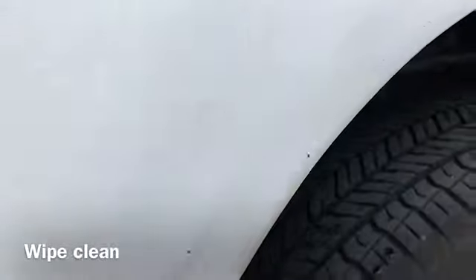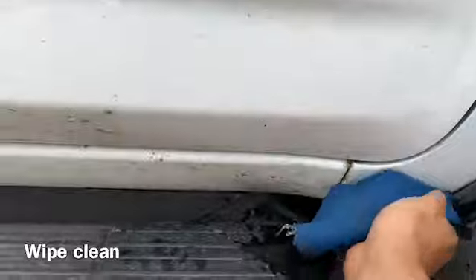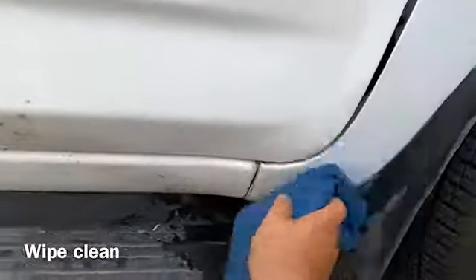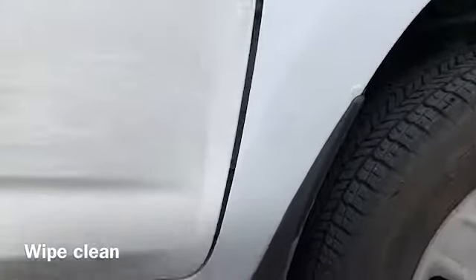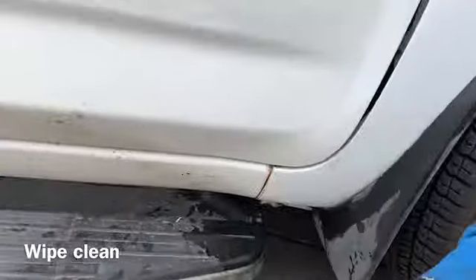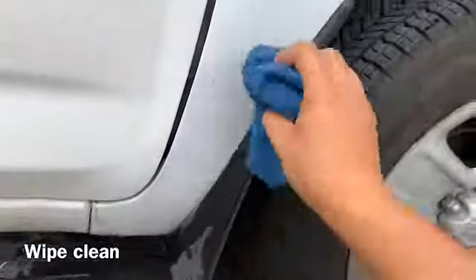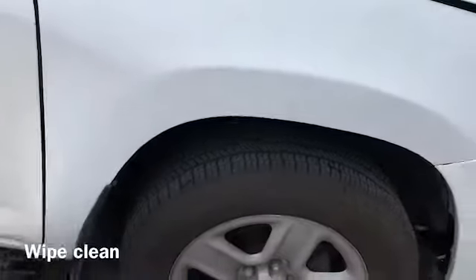When you finish sanding all the rust out, just clean it up a little bit. You see there's no more rust right now. We have to clean it up and then wait for it to dry a little bit so we can tape it.